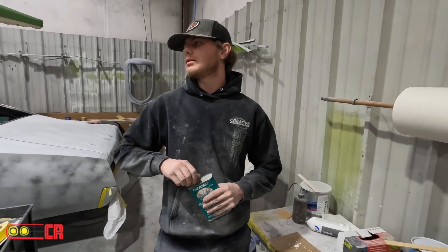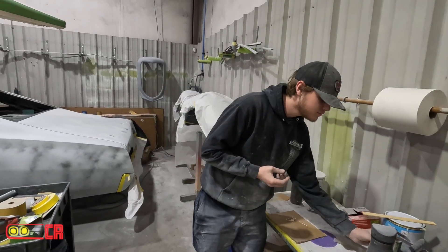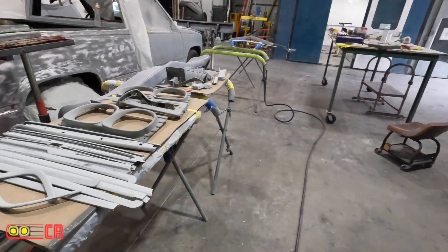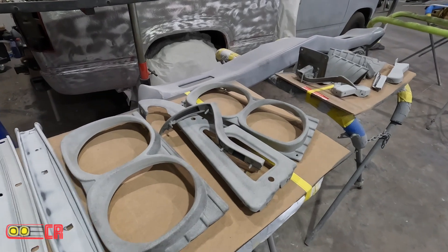They should be ready to paint hopefully. Maybe one or two of them need to get re-sprayed and primed. But most of them are pretty good, especially when you're painting all the chrome — all that's got to be body work.